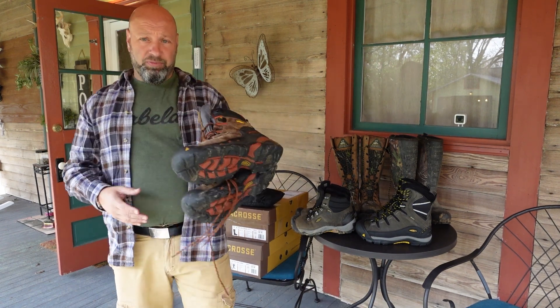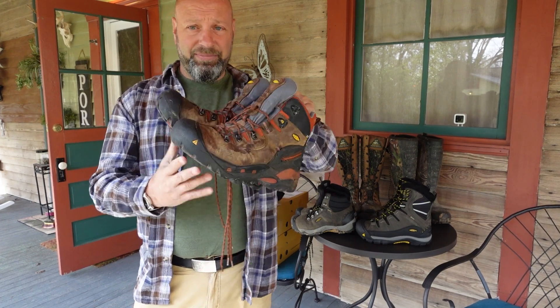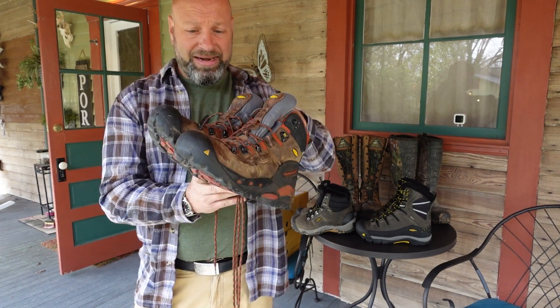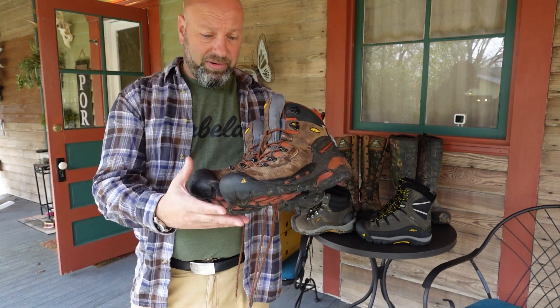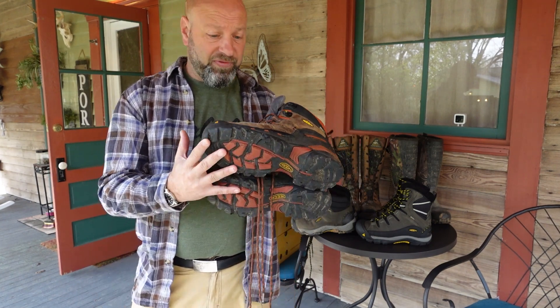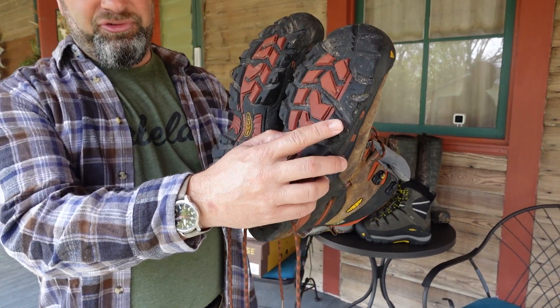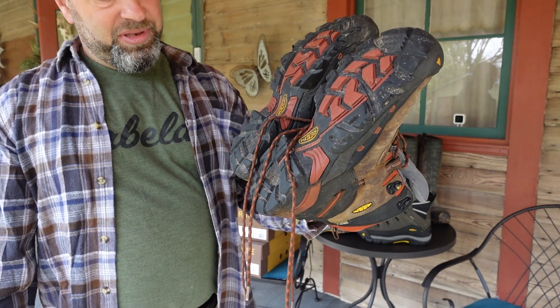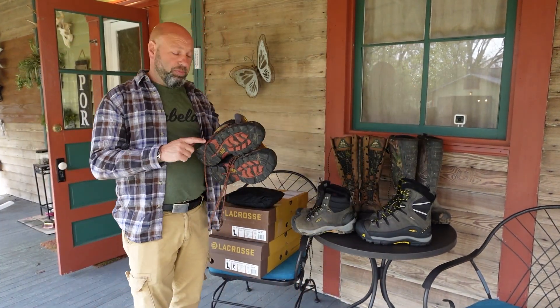We have my tried and true Keen Pittsburgh Soft Toes. They've been around forever — I've done about four videos on them. They are an incredible boot: non-insulated, very waterproof, and they hold up incredibly well. These are about three years old, very durable, very good quality boots. As you can see, they've been chewed up a little bit from tree steps and things like that, but just a fantastic boot.